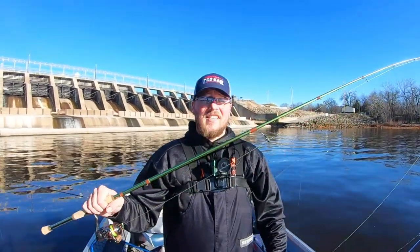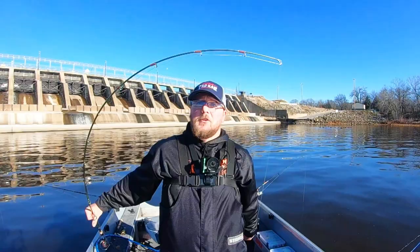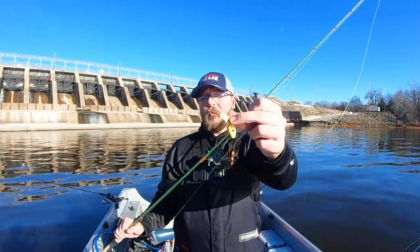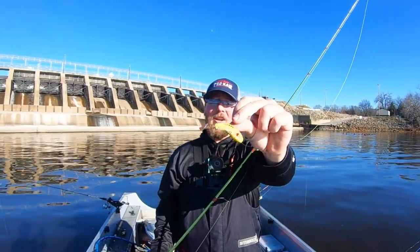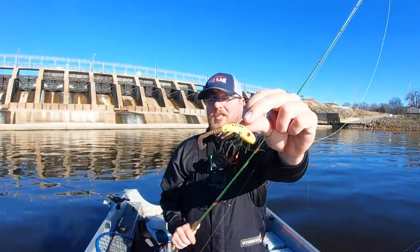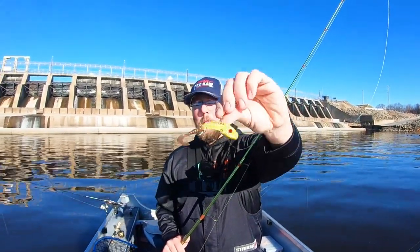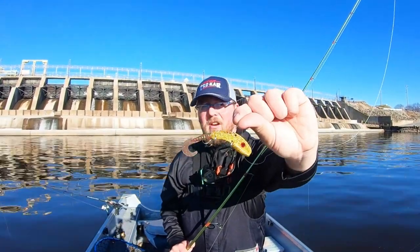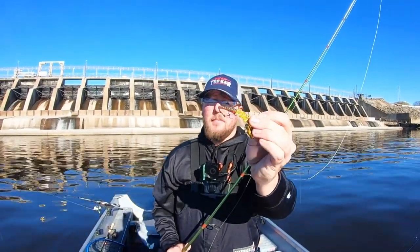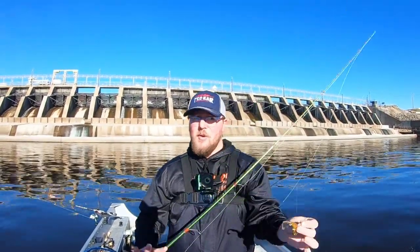The rig we're running here is a seven foot medium power, extra fast — it has a super fast tip, which is key for getting a good action on your blade baits. I've got 15 pound braid, and on the business end we're running a variety of blade baits, but my absolute favorite is the Vibrations Tackle Echo Tail. It's a local company — this is a quarter ounce; we're also using half and three quarter ouncers. There's a series of holes on the top of the bait that allow you to change the action, and there's a barbed tail section on the back that lets you switch out plastic tails to custom tune your bait to whatever situation you're fishing.